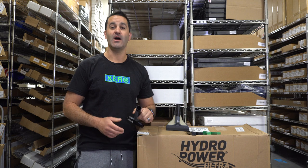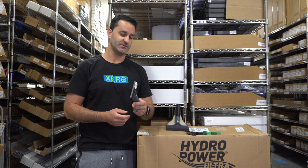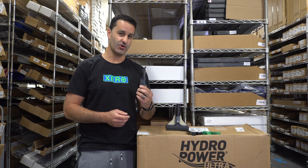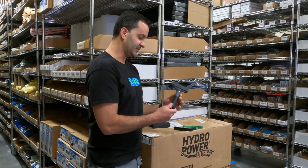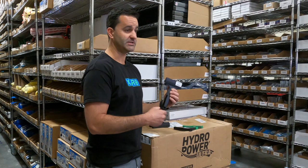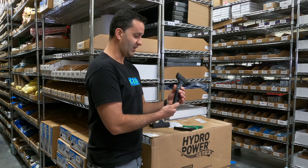Hey, Alex with windowcleaner.com. I want to show you one of my favorite scrapers. This is the Unger Ergotech Ninja scraper. It's got the ninja handle just like the squeegee handle and t-bar, but it is a scraper.